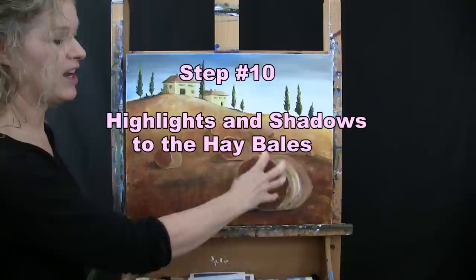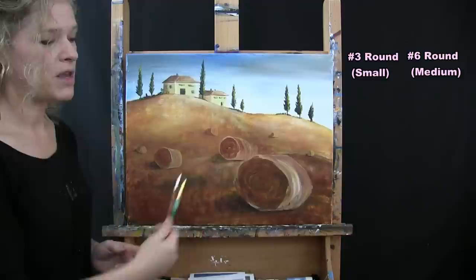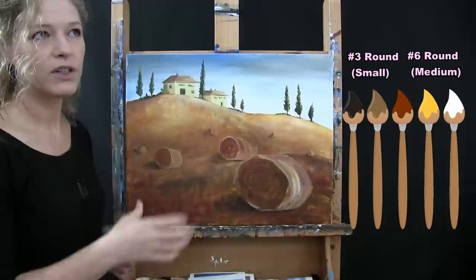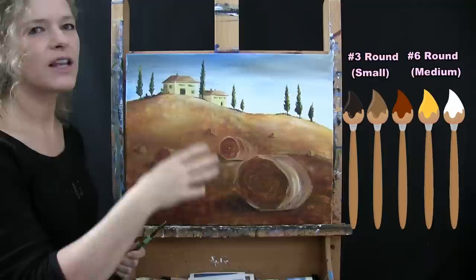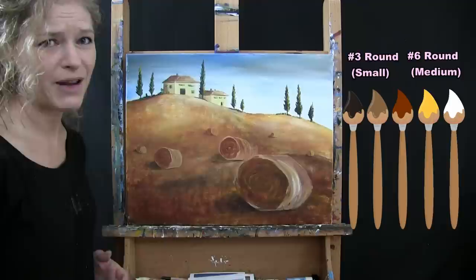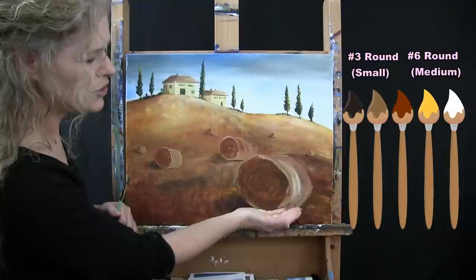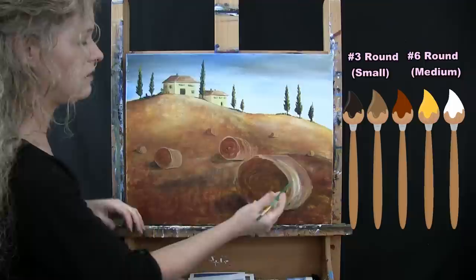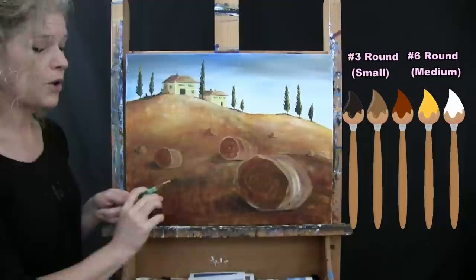For the next step we're adding highlights and shadows to the actual hay bales themselves using both the small and medium brush with black, brown, rust, yellow, and white. This step creates the real texture of the bales. I'll have darkness at the bottom of the curved part and on the side away from the sun, and lightness on the tops toward the sun. I start with the dark areas first.